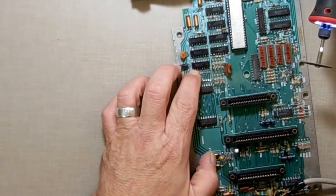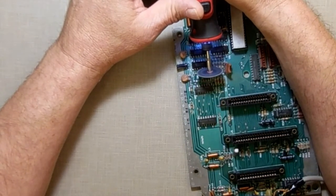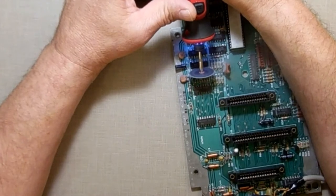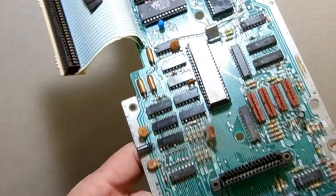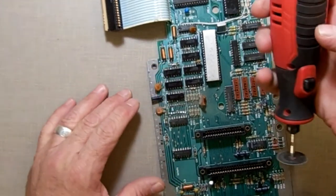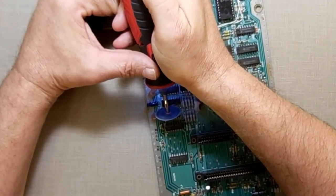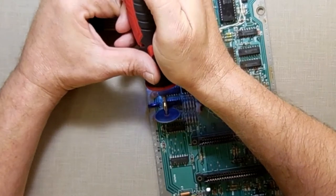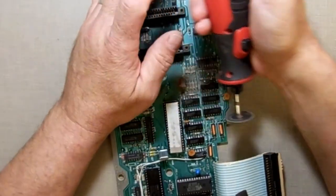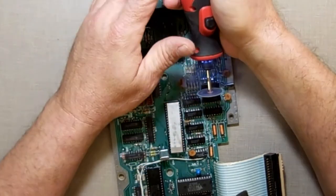What I'm doing is going right on top of the legs just to separate them without getting close to the board. As I zoom in, you can see I'm not touching the board. That's one side done. Now I'm going to do the same over here — I'm using the chip as my guide, I'm not free-handing it.